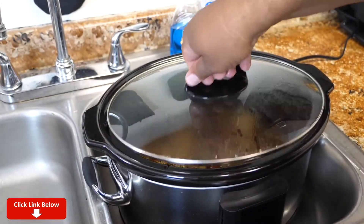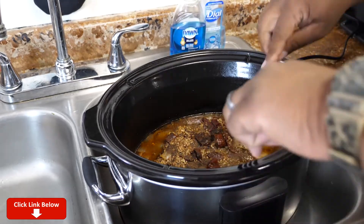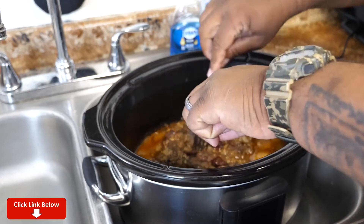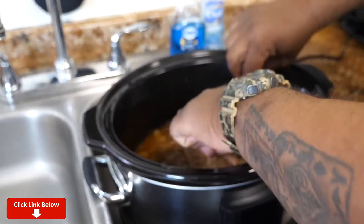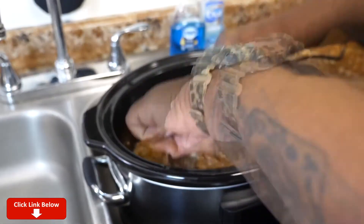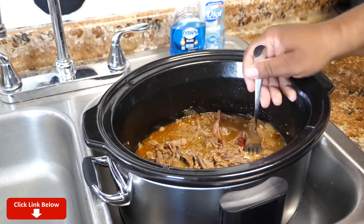After about four and a half hours, this is what we come up with. We're gonna check the tenderness — two forks. Oh yeah, perfect. This right here — this is it. You just want to shred it. Let these pieces soak up some of this incredible, delicious juice. And then after that, we're gonna assemble some tacos.